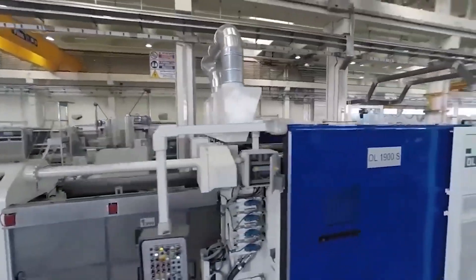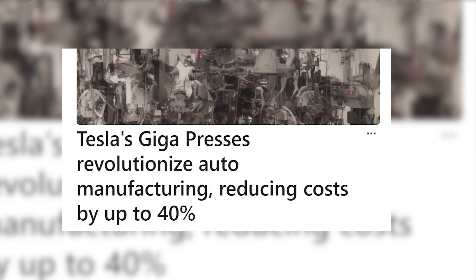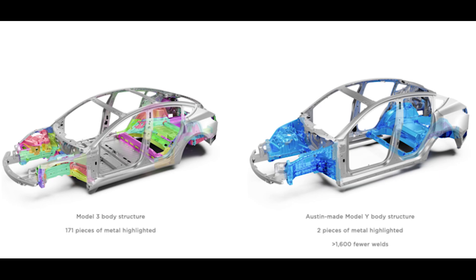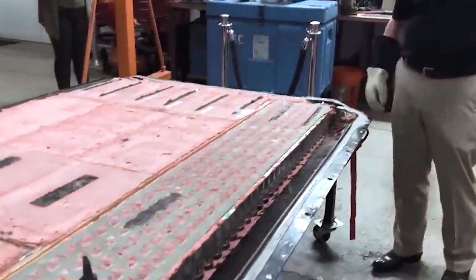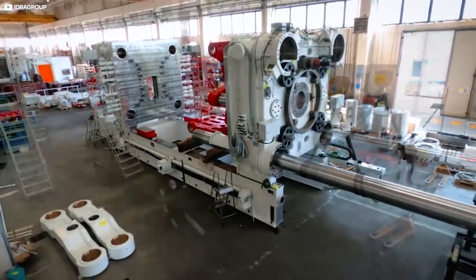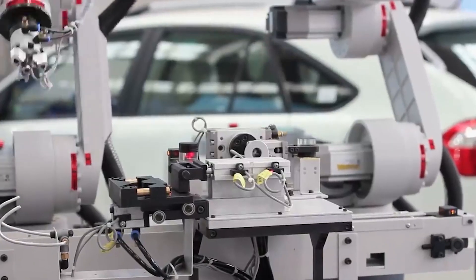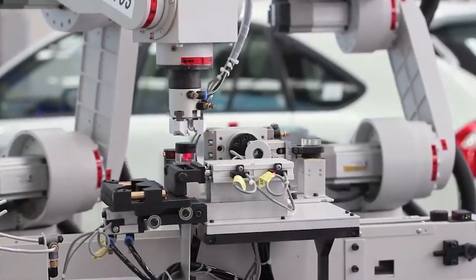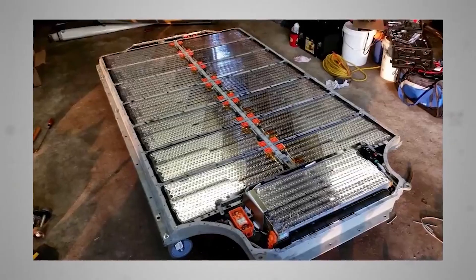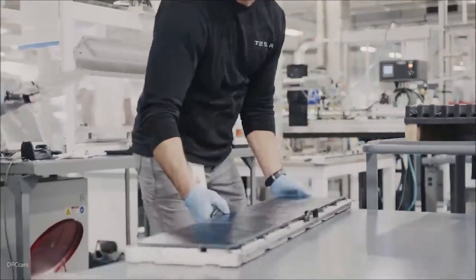The Tesla Gigapress plays a pivotal role in lowering the cost of Tesla cars through its innovative manufacturing process. By producing components like the underbody, rear underbody, and structural battery pack elements in a single piece, the Gigapress significantly reduces the number of parts, welding, and assembly required. This streamlined manufacturing process not only decreases production complexity, but also minimizes material waste and the need for labor-intensive assembly steps.